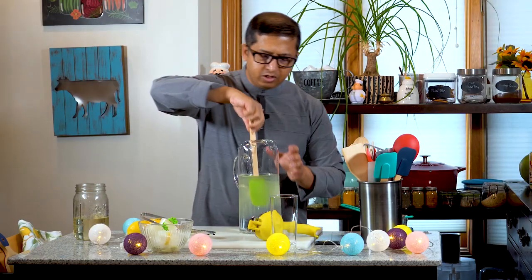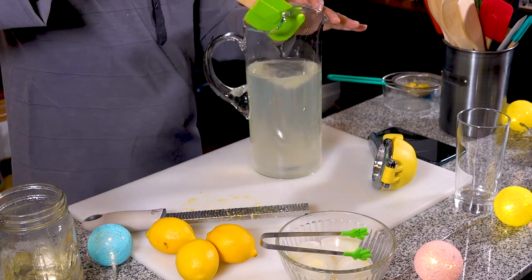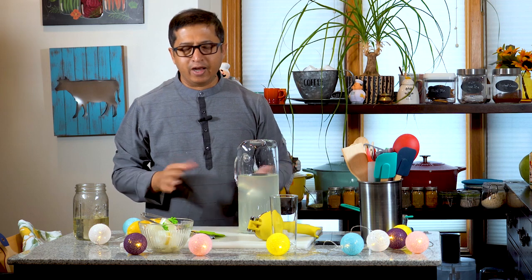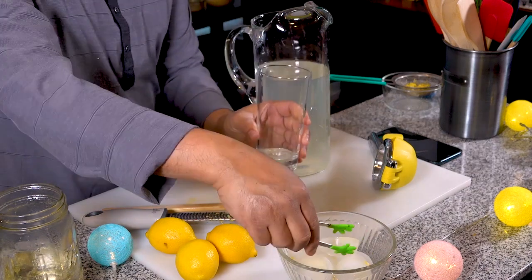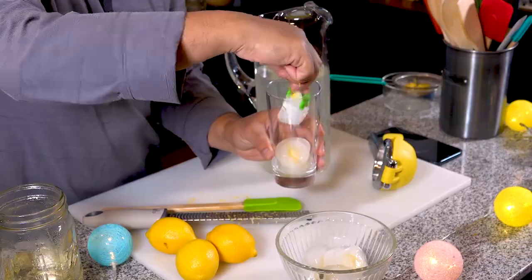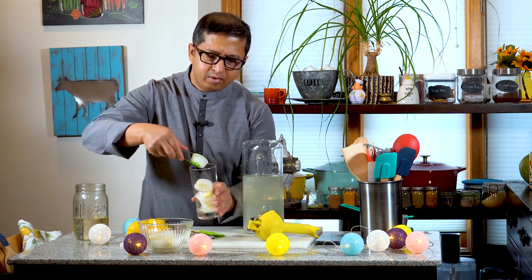I have done this perfectly. This product is better — use it with the right amount of water, and it is better sized.